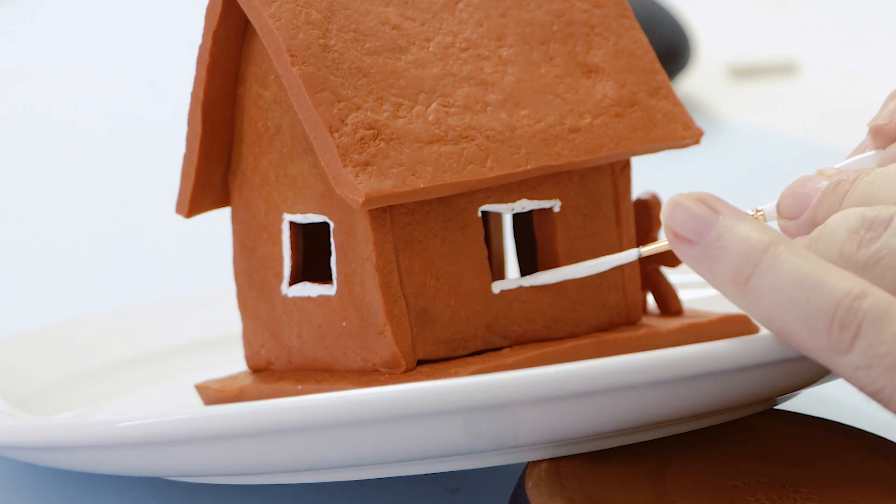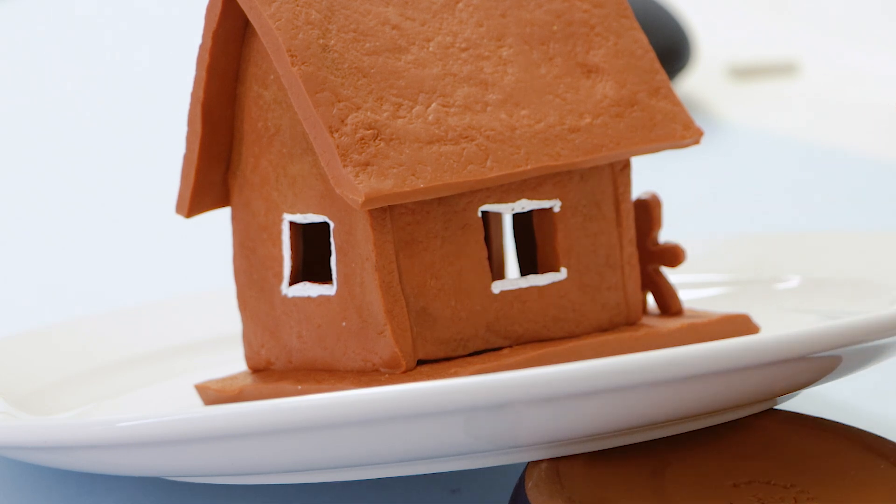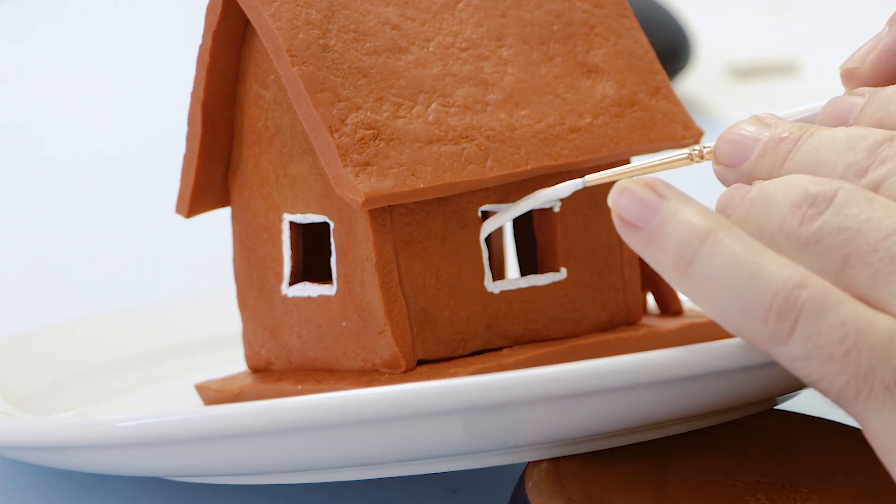Squeeze out some Chinese white and paint our gingerbread man with a stripe on each arm and leg. Then pop on two eyes, a mouth, some buttons and that's a gingerbread man.